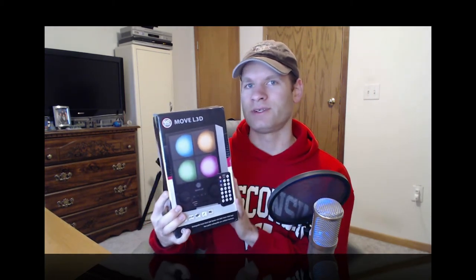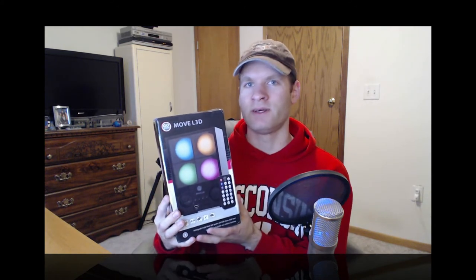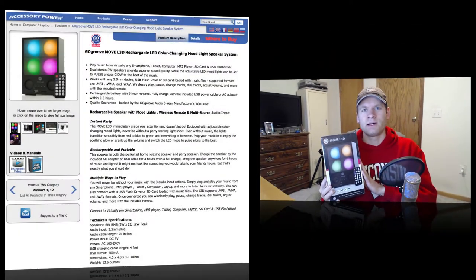This is actually a speaker combined with a kind of lighting grid of four different lights that turn multicolor as you play your music. This thing is battery operated, and you can play music from a USB stick to an aux in, anything you really like. They sent this to me for review, so I'd like to give a big thank you to AccessoryPower.com.